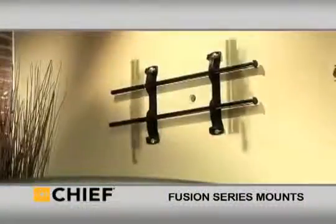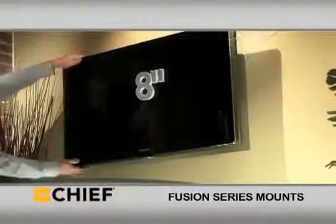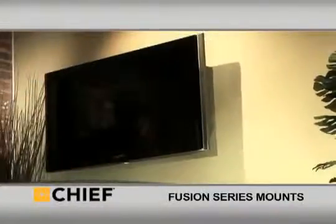To get around stud location problems, Centerless Shift allows the crossbars to slide with the TV up to 16 inches — the most flexible solution on the market today. Fusion stays hidden while floating virtually anywhere on the wall.